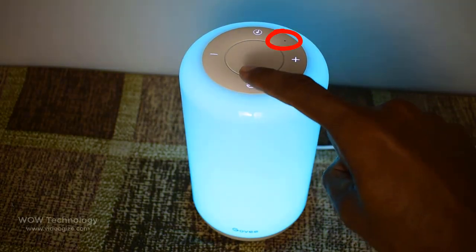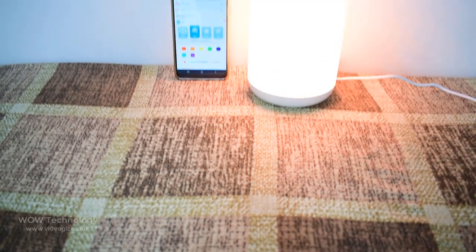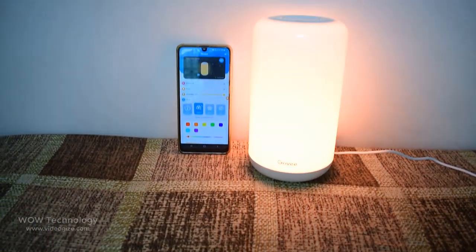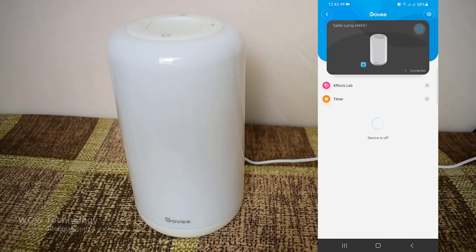This is the mic. You can also control this beautiful device with the Goofy Home app. Just install it from the Play Store, connect it, and add this lamp. Now you can control this device from your mobile.